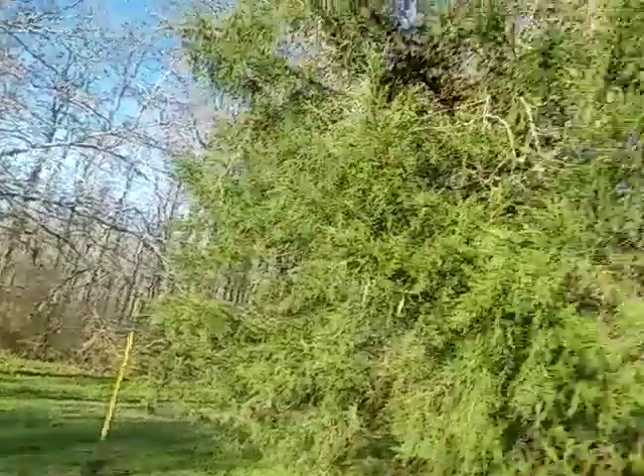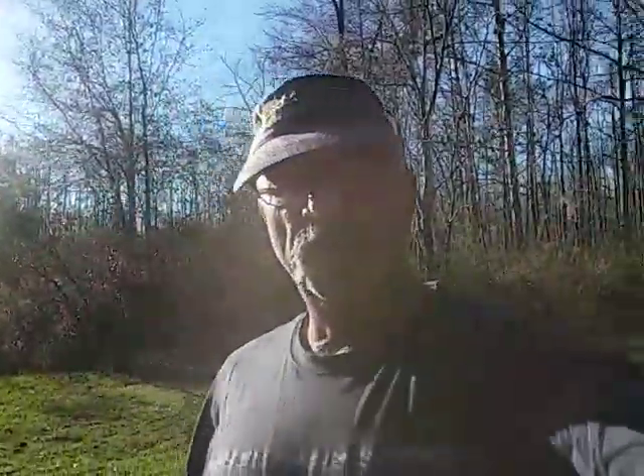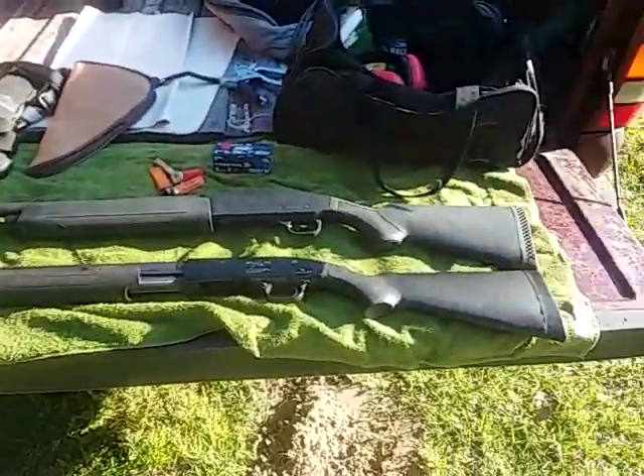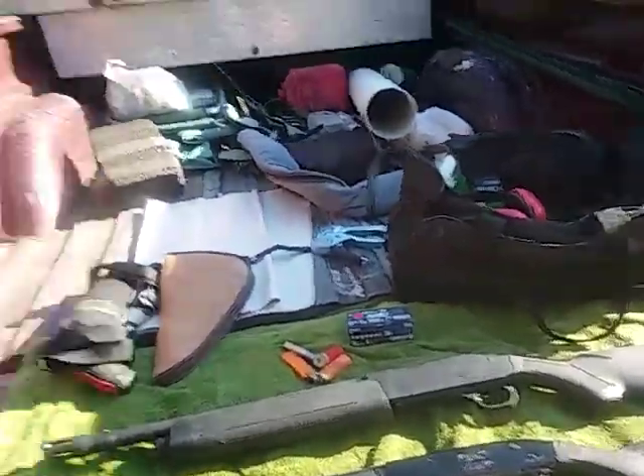Hey everybody, BobNarly69 here coming to you from out at the farm. Today we've got a couple more shotguns we're going to shoot. I've got a Mossberg 88 full length pump and I've got a Mossberg 930 semi-automatic.